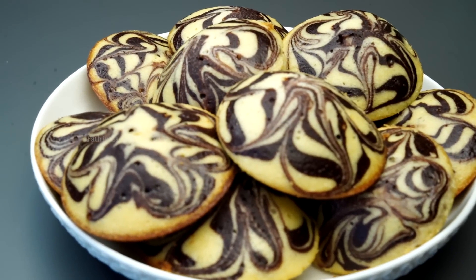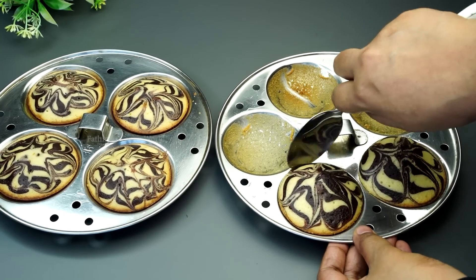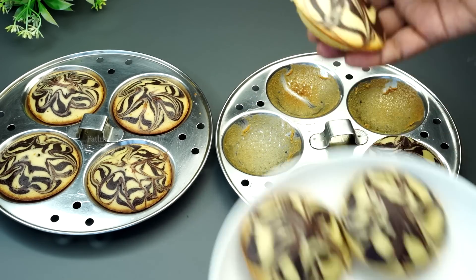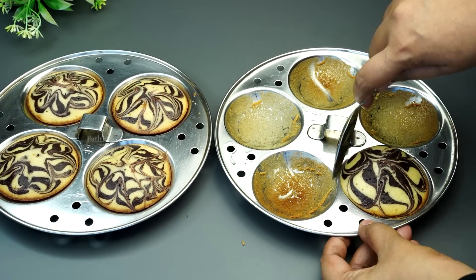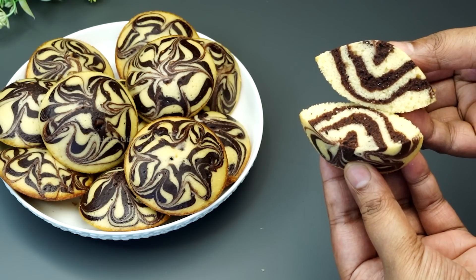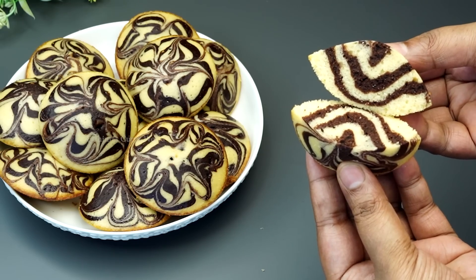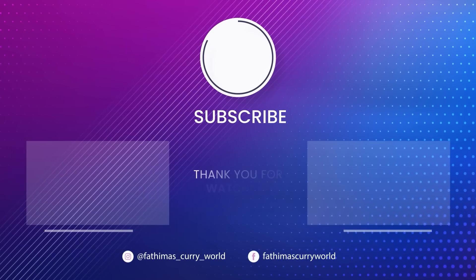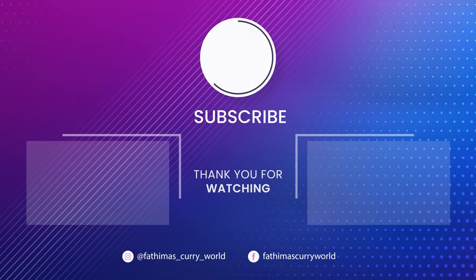If you like this video, please subscribe to our channel. Please like this video and subscribe to our channel. I hope you like this video.